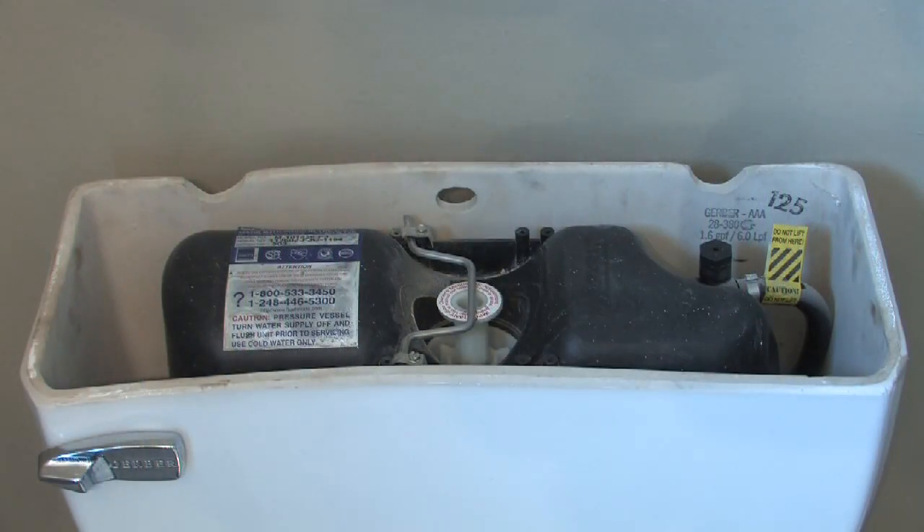Hi, my name is Brent Miller and today we're going to talk about how a common household commode works. There are two types: the dual tank or diaphragm type, which works off water pressure and flushes stronger — mostly used in commercial applications — and the gravity flow, which is the main one we're going to concentrate on today.